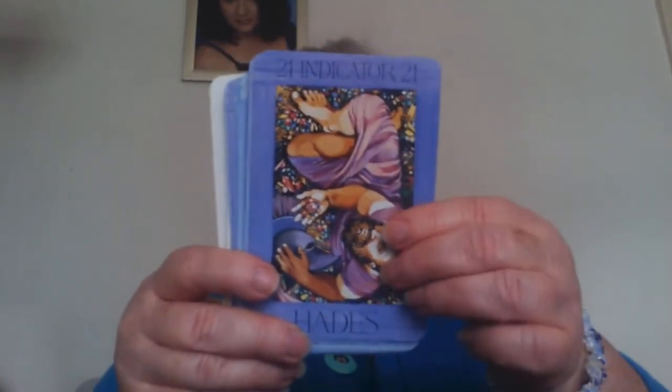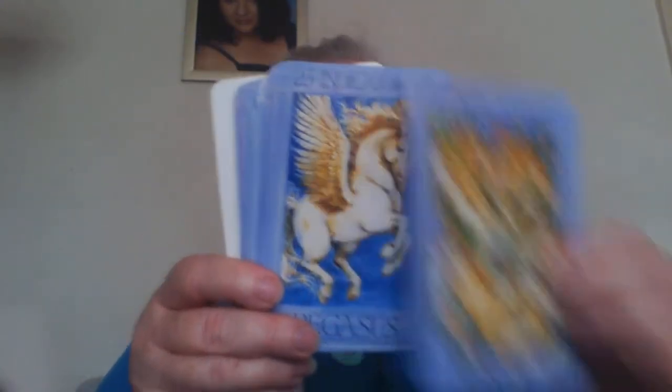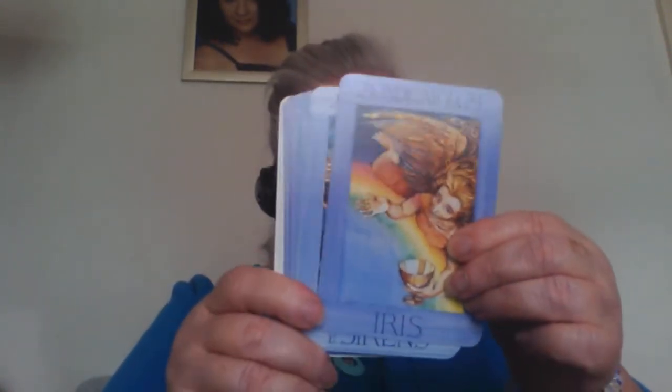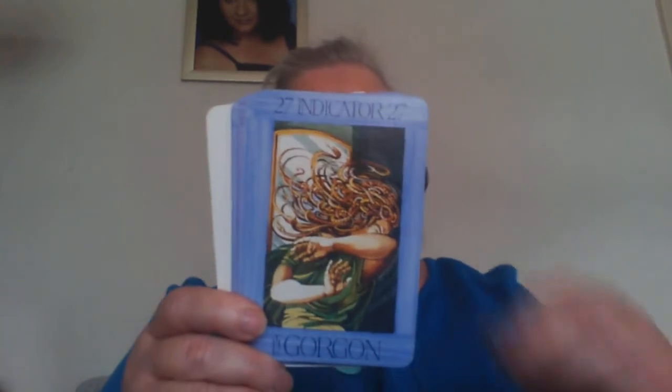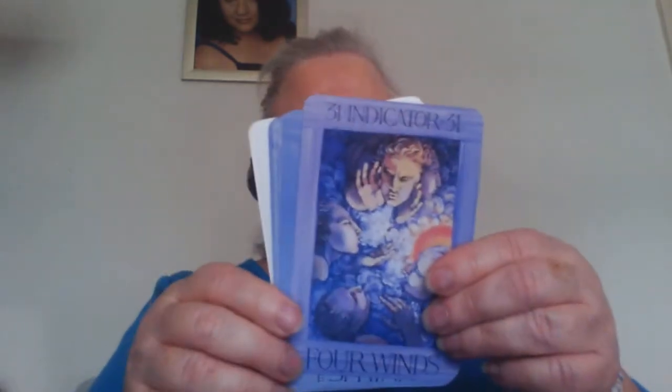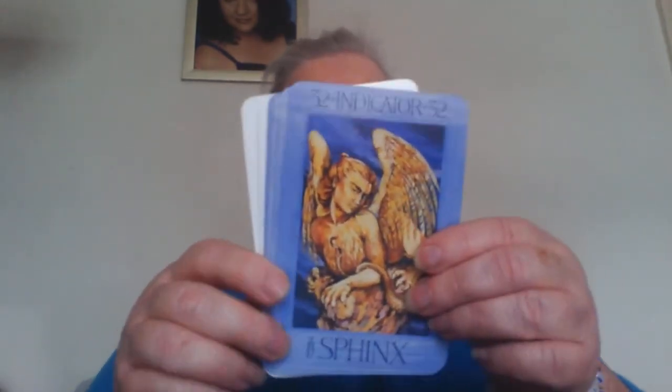Nice colors and a lot of detail on the cards. The card stock is not bad — thicker than some others I've seen, so they should last quite some time. The size of the cards: I can just about get my hands around them — I do have small hands. I would actually prefer to shuffle these vertically rather than horizontally.